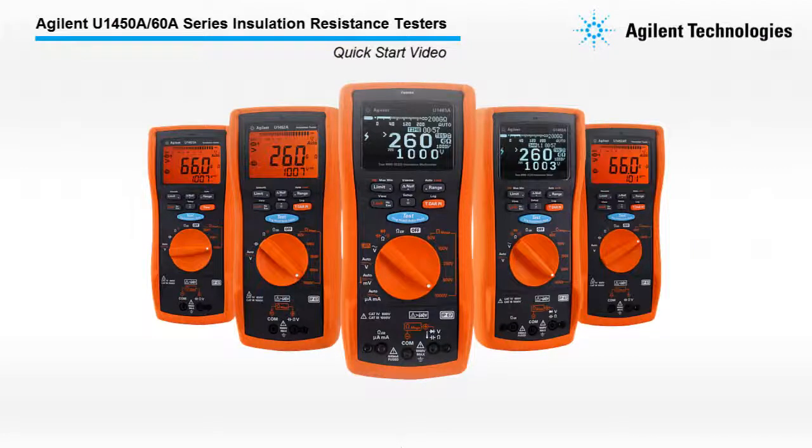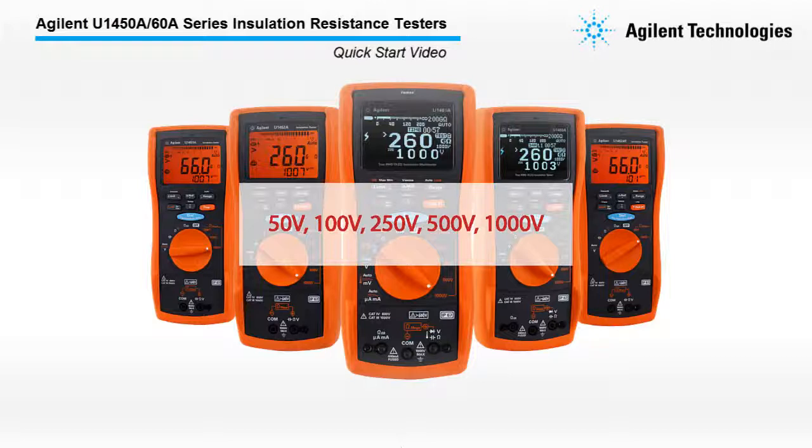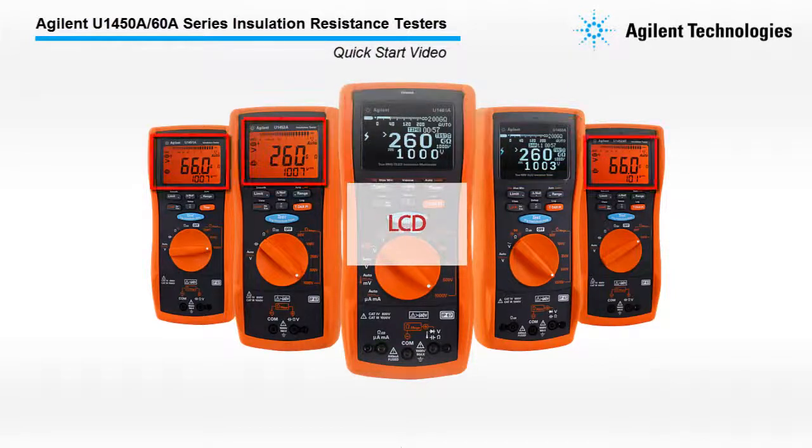The U1450A-60A Series is capable of measuring insulation resistance up to 260 Giga Ohm and has 5 user-selectable test voltages. The Agilent Insulation Resistant Testers consists of 5 models with 2 types of display: the OLED and LCD.